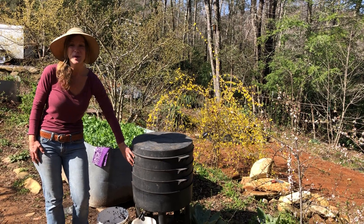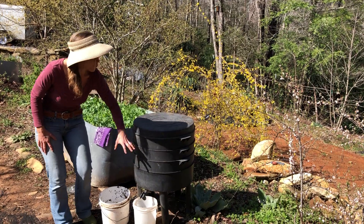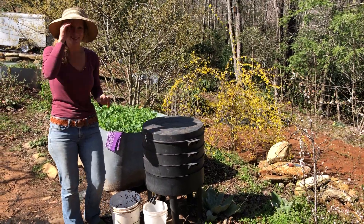Today I'm going to show you the finished layer — level three — as all the castings have been processed through the worm's body, and what to do with the castings.